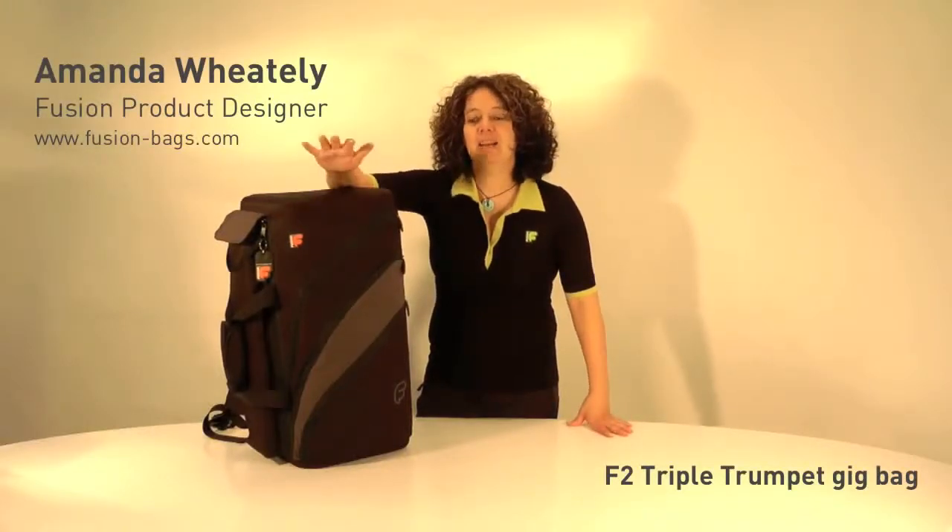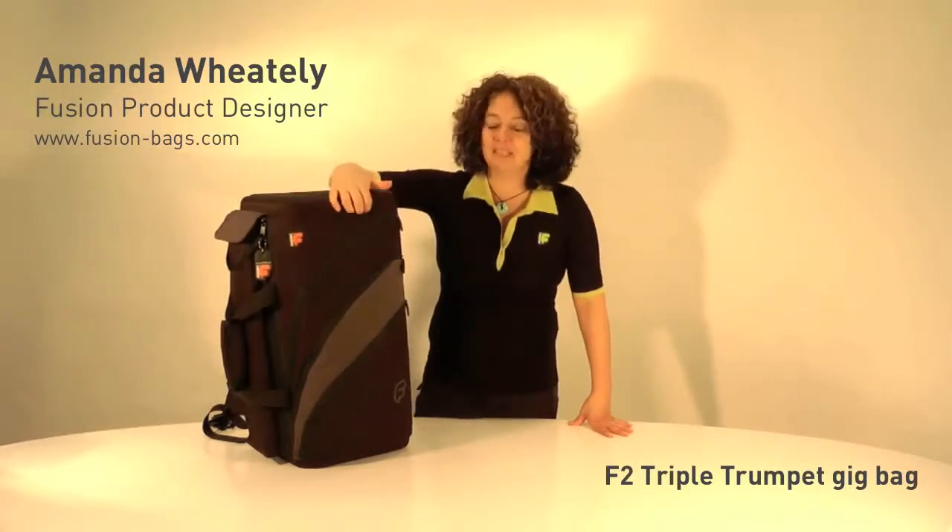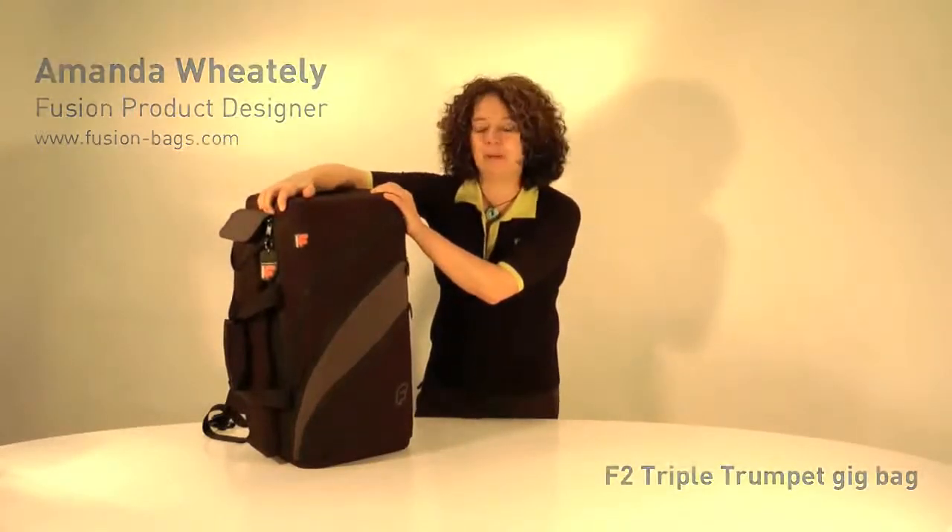Hello, my name's Amanda Wheatley and I'm the designer of Fusion Gig Bags. I'd like to show you today the F2 Triple Trumpet Bag.